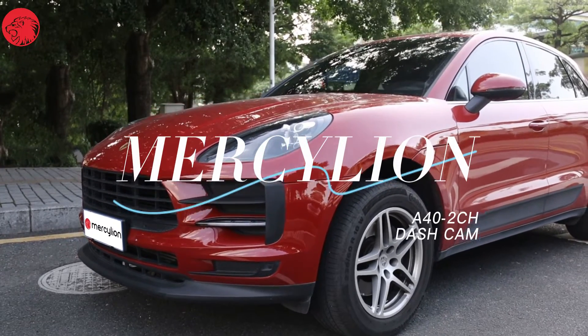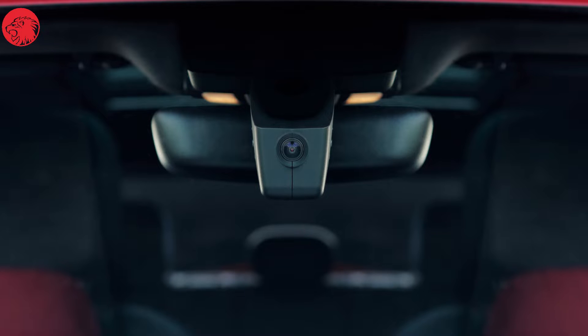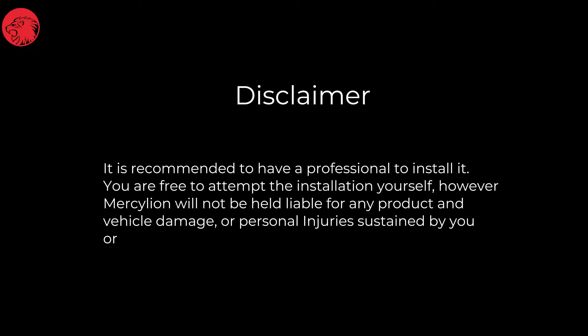Here is an introduction to the MercyLion A40 Dual Channel Wi-Fi Hidden Dash Cam, installed in the Porsche Macan model. Disclaimer: it is recommended to have a professional install it. You are free to attempt the installation yourself, however MercyLion will not be held liable for any product and vehicle damage, or personal injuries sustained by you or others during the installation.